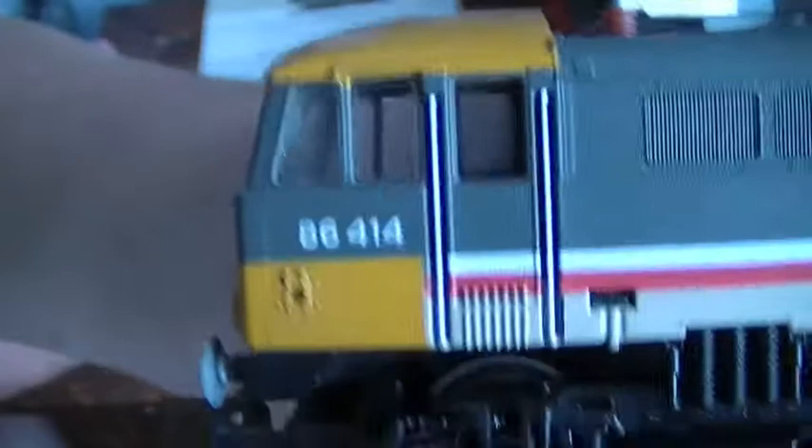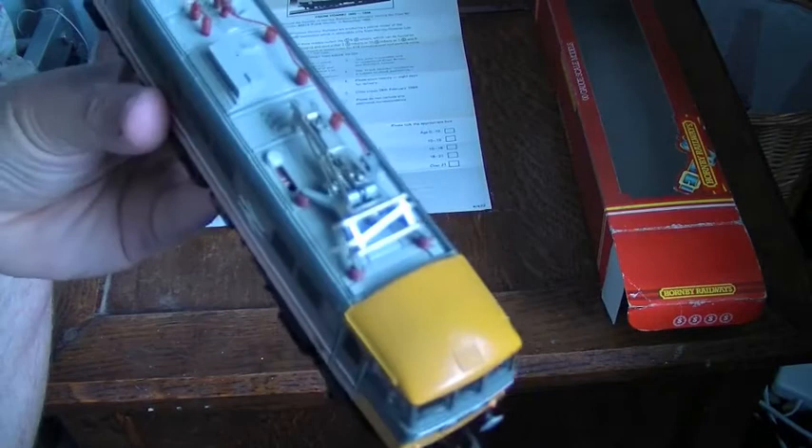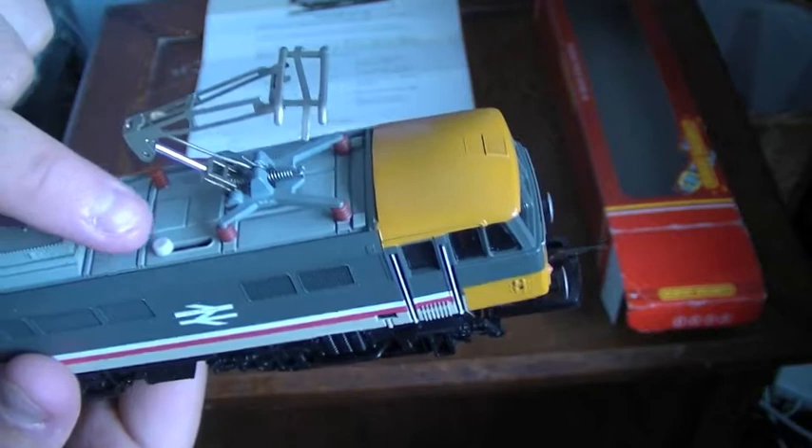It's got a pantograph which is operational, so it could be run on the overhead gantry system, which was seemingly quite popular. The older-style pantograph simply pops up and stays up to collect power. There's a switch to select between getting power from the wheels or from the overhead gantry system if you had it installed.